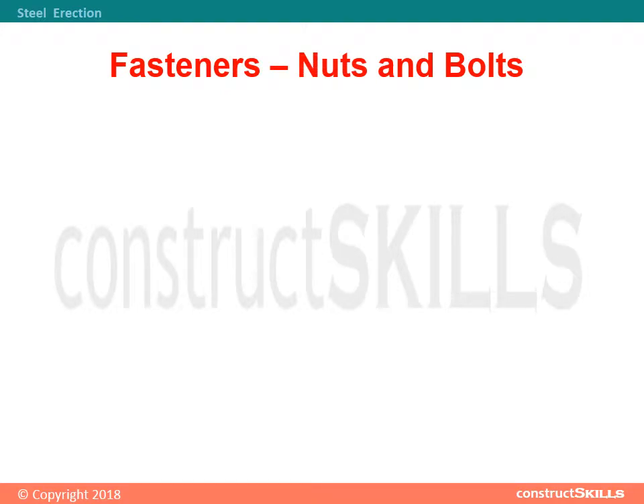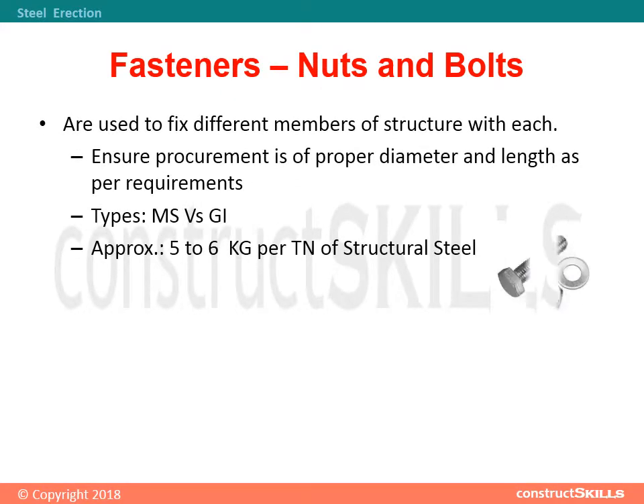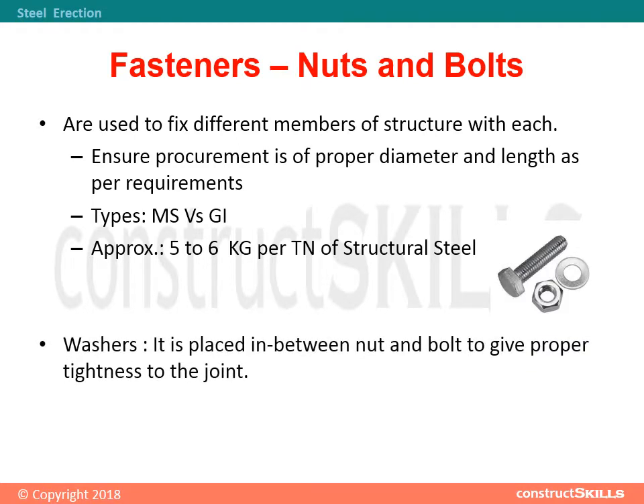Fasteners, nuts, and bolts are used to fix different members of a structure with each other. Ensure procurement is of proper diameter and length as per requirements. Types: MS versus GI. Approximately 5 to 6 kg per ton of structural steel. Washers are placed between the nut and bolt to give proper tightness to the joint.